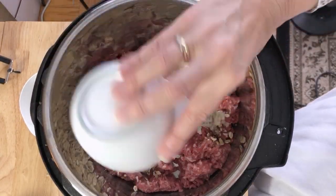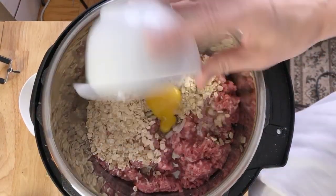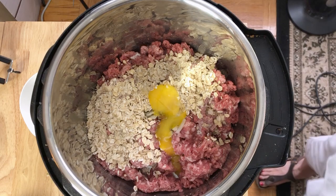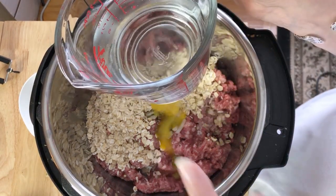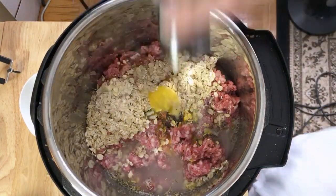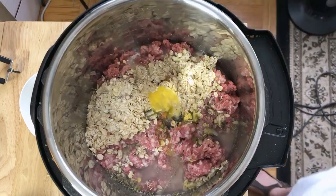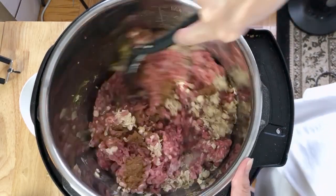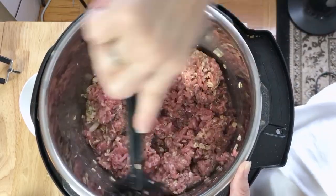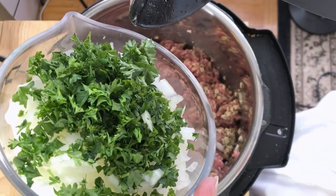Three teaspoons of milk and an egg yolk. I'll mix that up before I add the vegetables. It also takes a cup and a half of filtered water, a little pepper, and a little salt. The spices smell awesome even on the raw meat. Now we're going to put in the parsley, onion, and chopped celery.